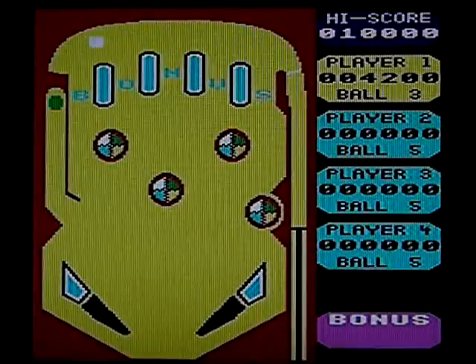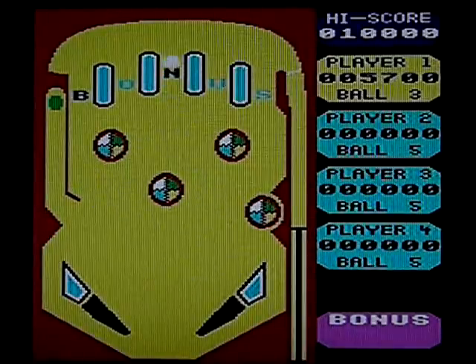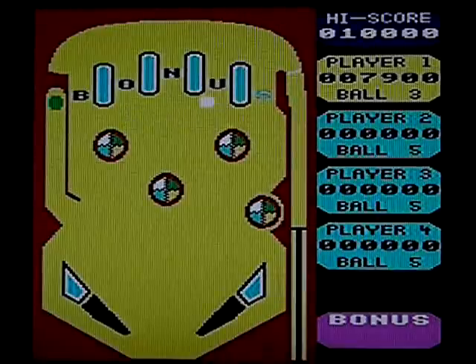Obviously, compared to the more modern games, this is pretty basic, but it's still not bad. It certainly stomps all over that pinball game I played on the Tandy Coco.